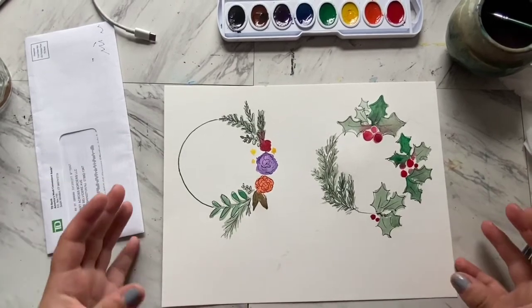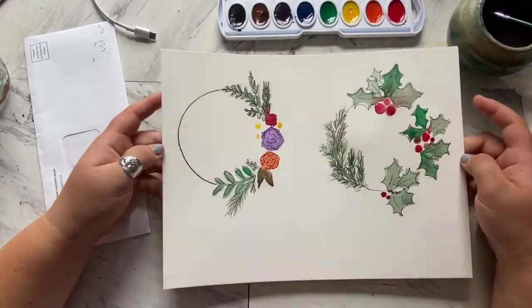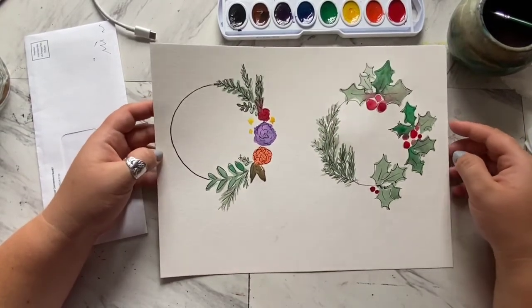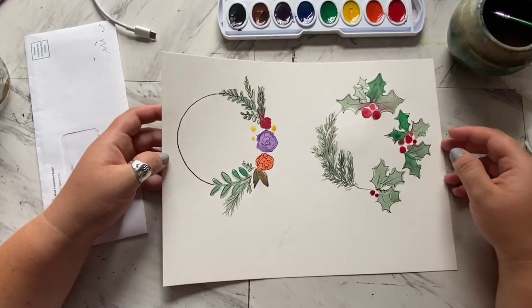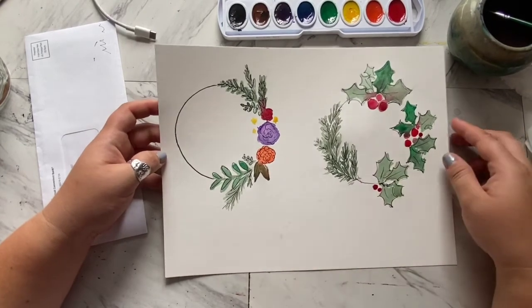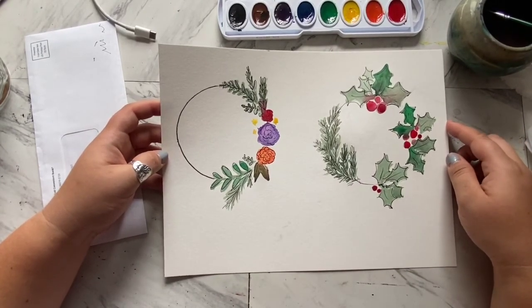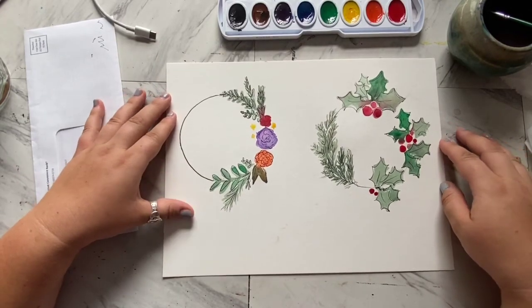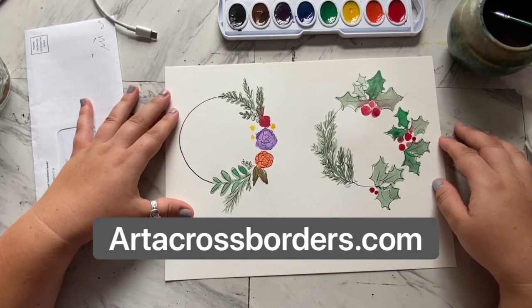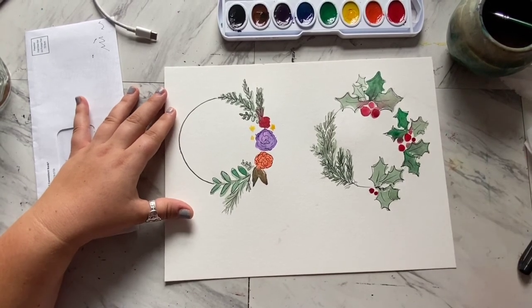And there you have it! Wreaths are super fun to paint - on cards or for wall hangings at home. It's so beautiful, and you can always play around with different arrangements, different setups, and how you balance them. I think it's great for every season - you can come up with a new wreath for every kind of season or holiday. I hope you all enjoyed this lesson. My name is Sam Matthews, I run Art Across Borders Mobile Art Studio. I teach virtual classes, in-person classes, and create artwork of all kinds. Check out my website artacrossborders.com and follow me on social media. Thanks so much for watching - happy painting!